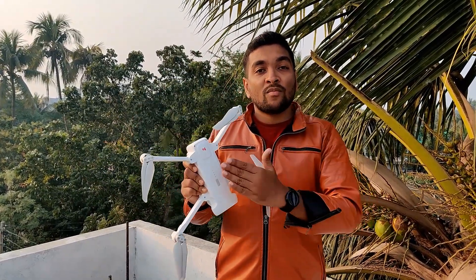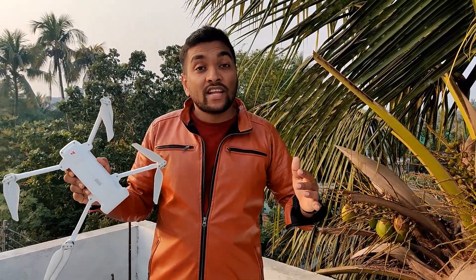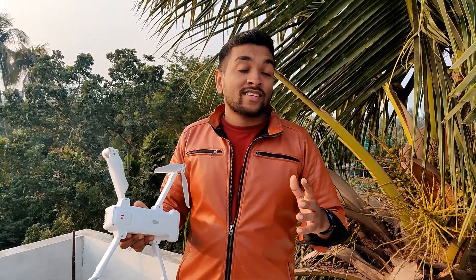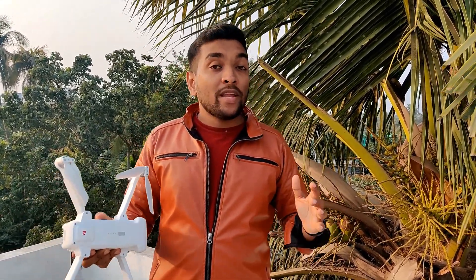I bought this drone from my country and it cost about 700 bucks, because there is no legal way to import drones in our country, and importing one requires lots of money to clear customs. However, that's not the main point — my main point is how to fix the FIMI X8SE out of focus issue. So let's start.